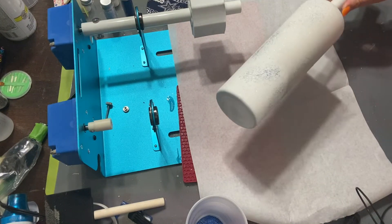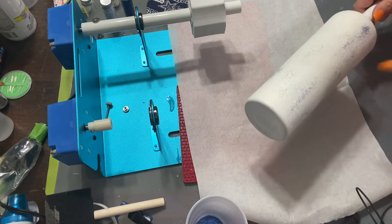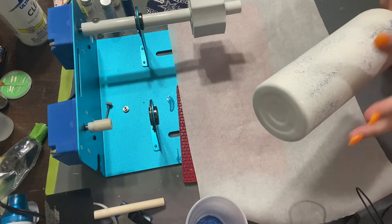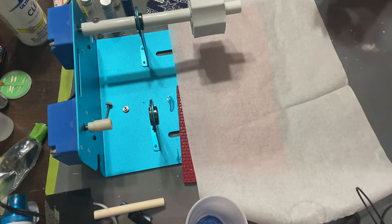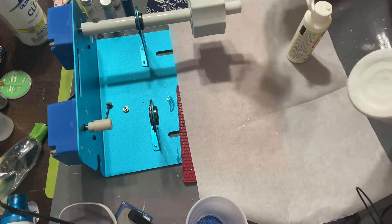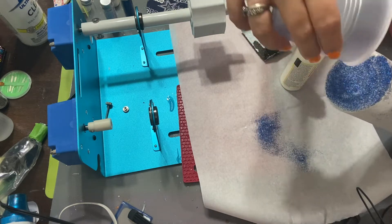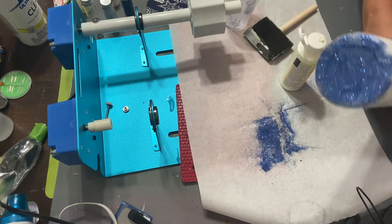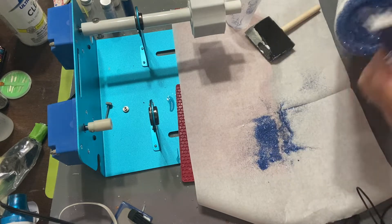Alrighty, so once I got the Mod Podge dry, I went in with my clear coat spray paint and did two coats on that just to lock in my glitter. So now we're going to do the bottom. I'm concerned about getting right here glittered up real good because I've got our fabric piece that's going to go on the bottom.